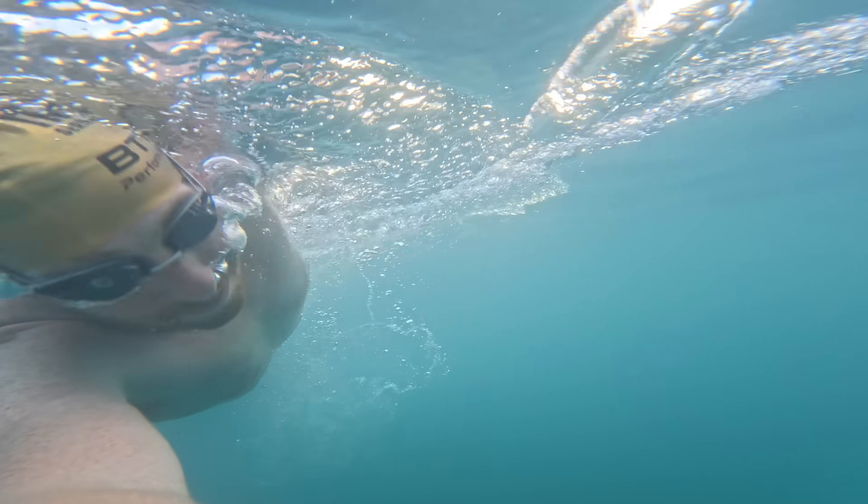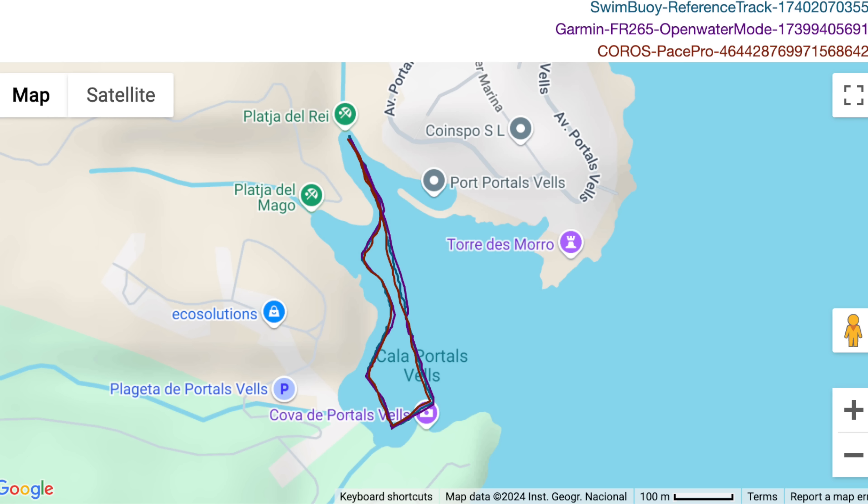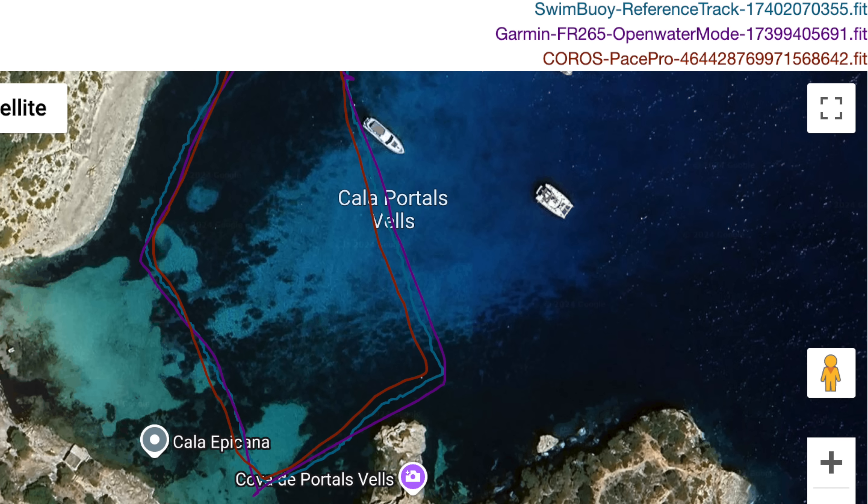Last but not least, open water swimming — and this is notable because it's the very first time Coros has managed a reasonably accurate open water swim session. Every other watch of theirs has failed in some way. This time it's pretty good. Zoomed in on some turns you can see it's shorting them slightly, not a huge amount, but this is a huge improvement from Coros compared to their past watches.